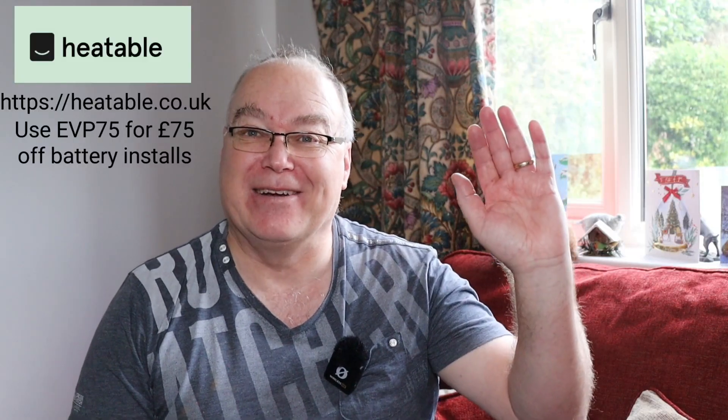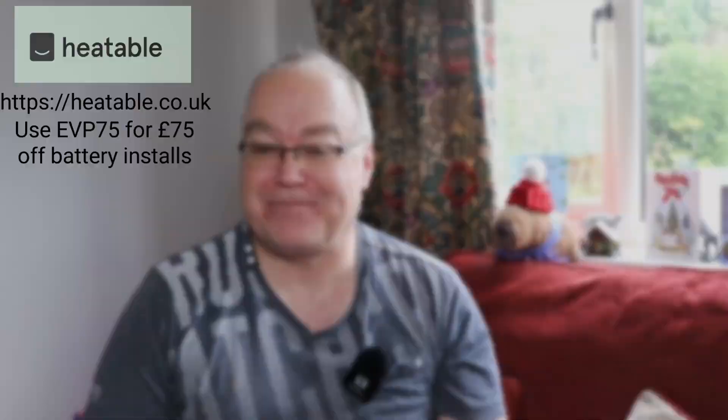Merry Christmas everyone. To avoid any doubt, this video is sponsored by Heatable — but it's been a great install, which is why I recommend them for your solar or battery installs. Links are in the description below to the Heatable website with discount codes for money off your install. I thoroughly recommend them — go and have a look at heatable.co.uk.